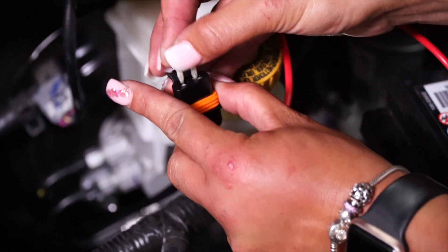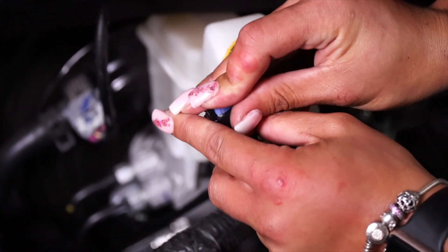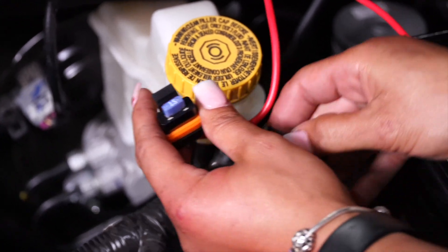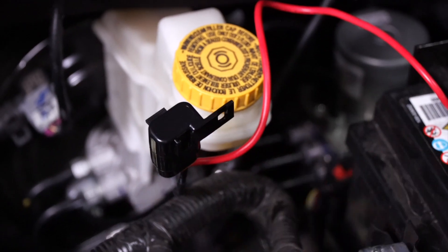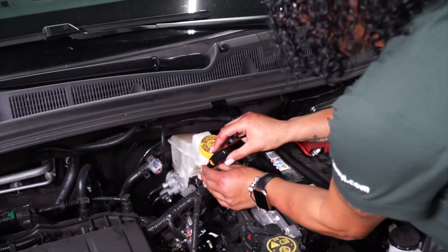Now that everything is done, we're going to take our 15 amp fuse that's provided and place it in right here. Now we're going to go ahead and clean everything up.